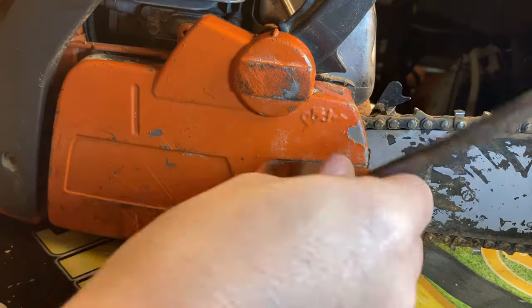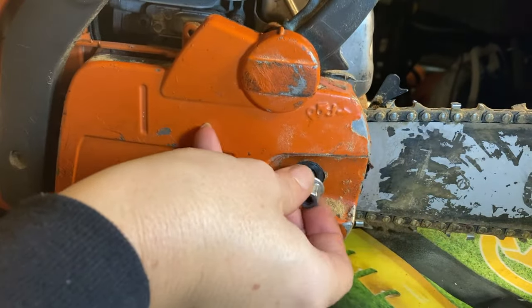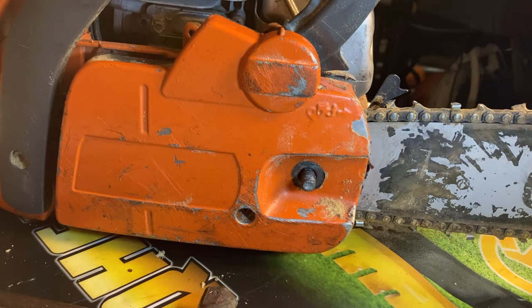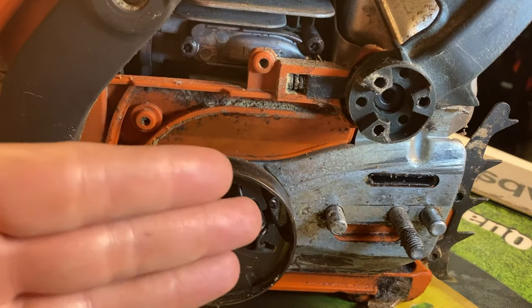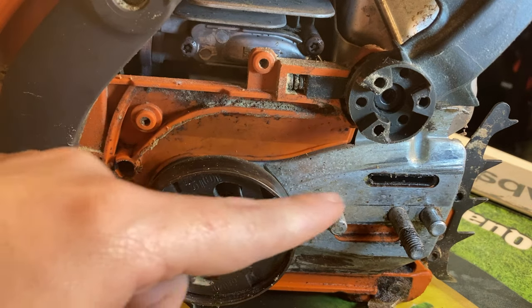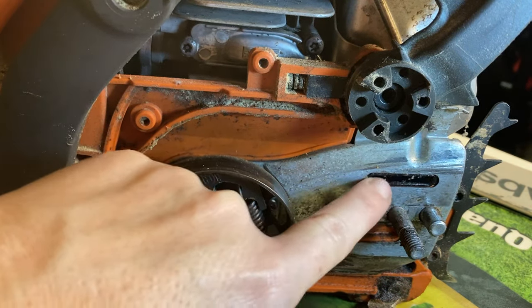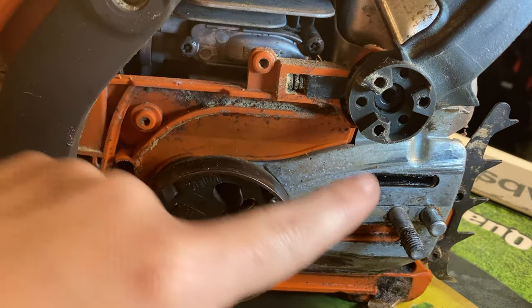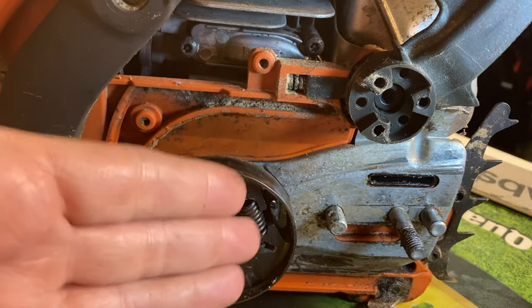So let's remove the side cover and see what's going on. The first thing I do is check the bar oil tank — it is full. The next thing, once I have the side cover off, I run the saw and see if any oil is coming out of this little reservoir right here. Nothing was coming out — you can see everything is real dry. It hasn't been running with oil for quite a long time.